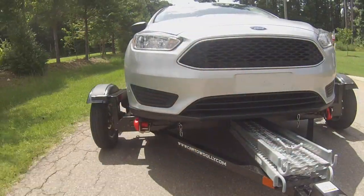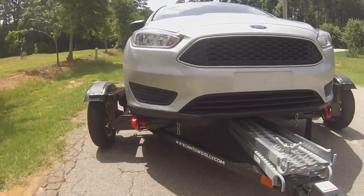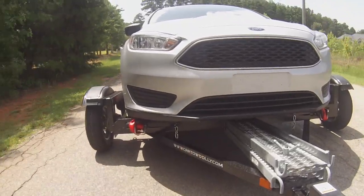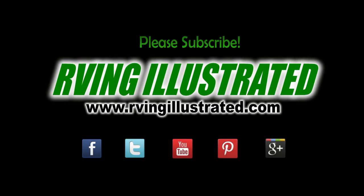We showed you the newest and latest generation of the Acme tow dolly as well as the previous version, and we want to emphasize how they continuously improve their product. If you like our videos, be sure to give us a thumbs up and subscribe to our channel. Thanks for watching.